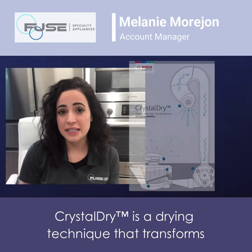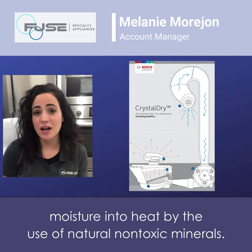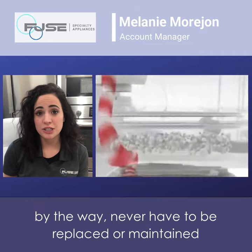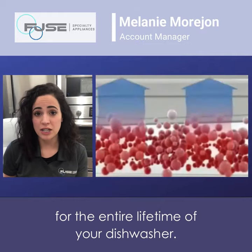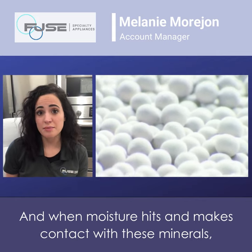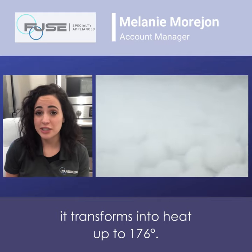Crystal Dry is a drying technique that transforms moisture into heat by the use of natural non-toxic minerals. These minerals inside the dishwasher never have to be replaced or maintained for the entire lifetime of your dishwasher. When moisture makes contact with these minerals, it transforms into heat up to 176 degrees.